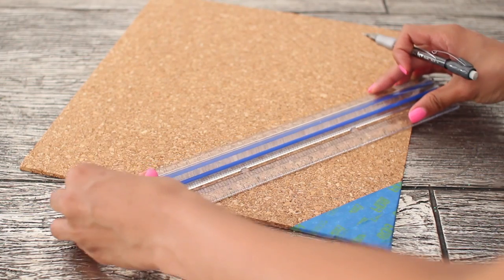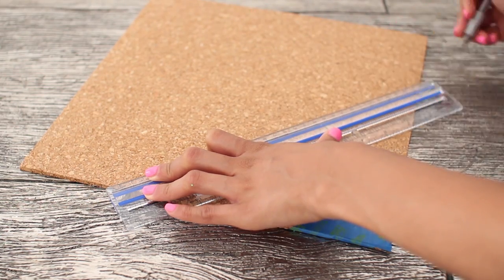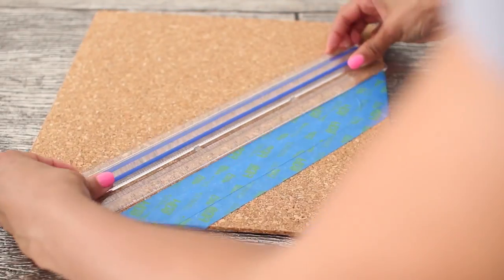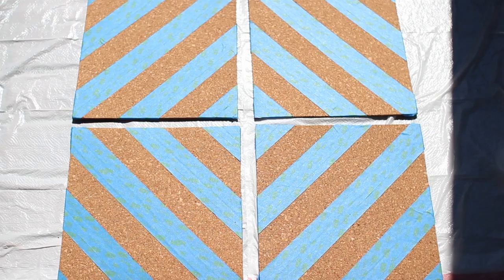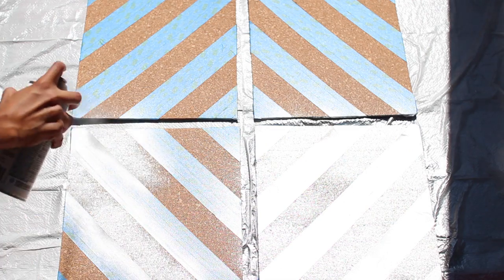Continue this process on all four of the cork tiles — draw your line and then go in and add your tape. Make sure you're drawing all of your lines nice and evenly, because if they're not even it won't turn out in the end. You can also do tons of different designs like polka dots, really whatever you want. Once you are all done with the tape, go in with your spray paint. You really only need one or two coats and it dries in about 15 minutes.